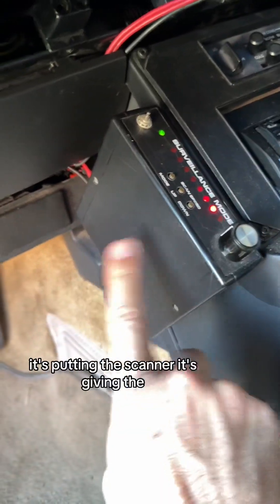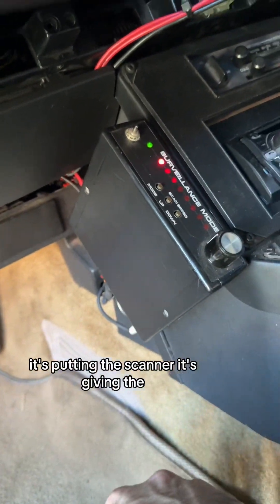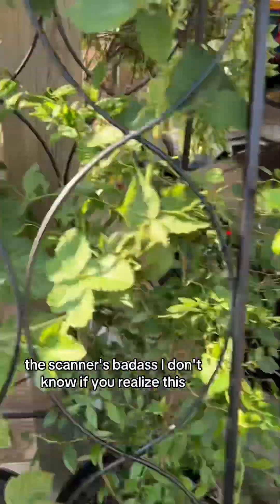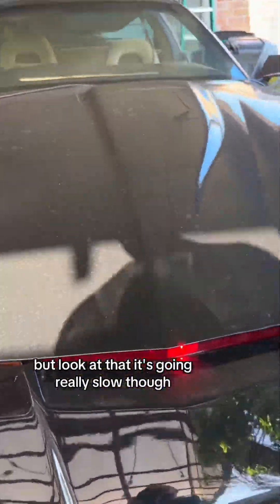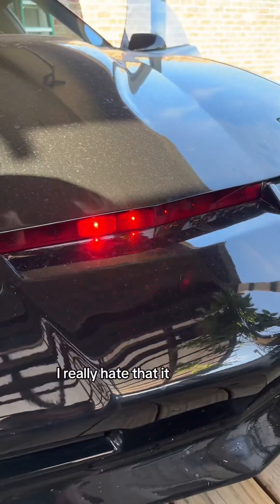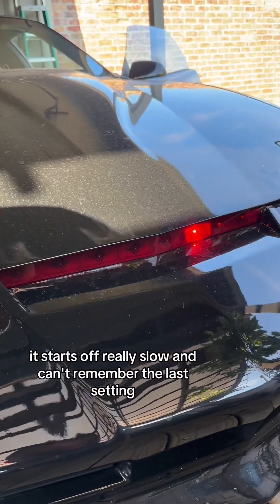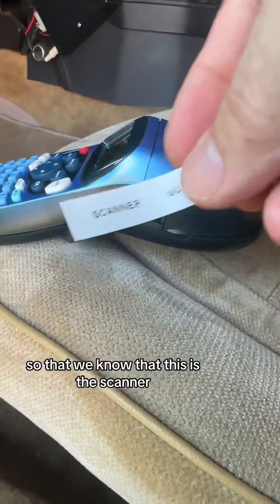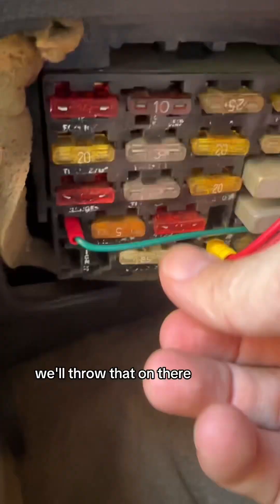Look at this — this other one that I pulled out is giving the scanner some juice. Let's go outside and look at it because the scanner's badass. It's going really slow, though. I really hate that it starts off really slow and can't remember the last setting. Let's make a little label for this so we know this is the scanner.